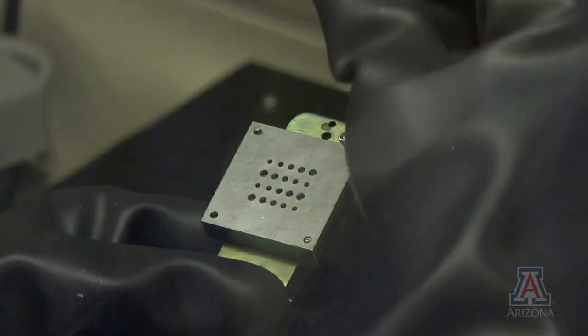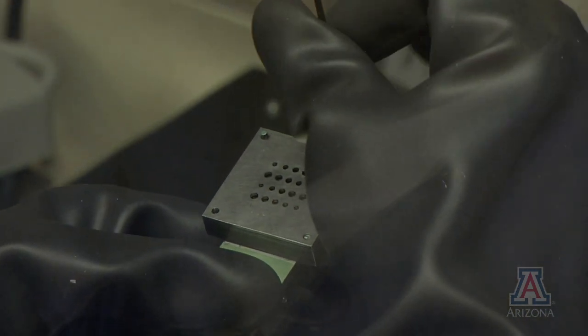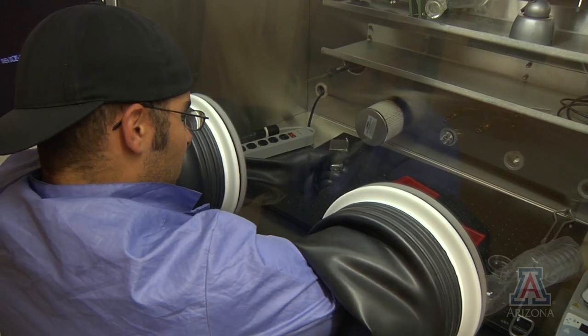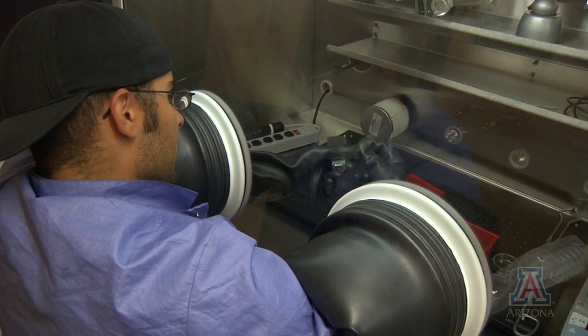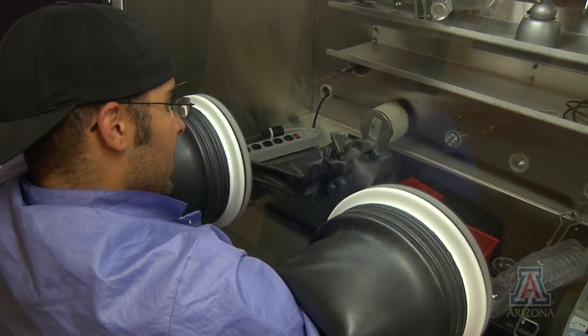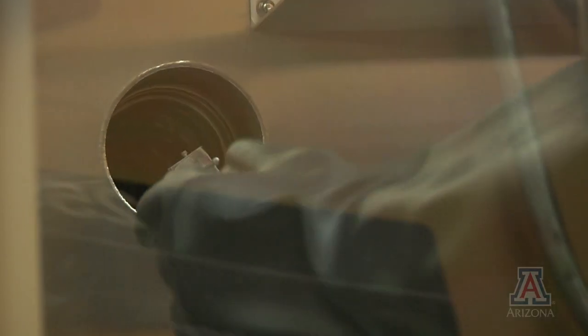This mask has 20 devices, and we use it in order to characterize what the size of the photovoltaic does to the entire system. Metal deposition again happens inside a vacuum to prevent impurities.